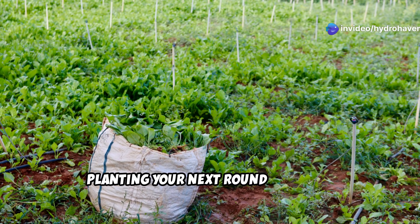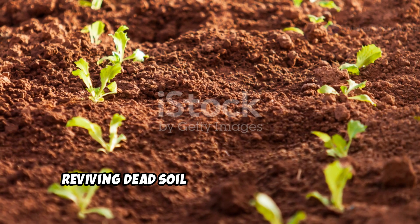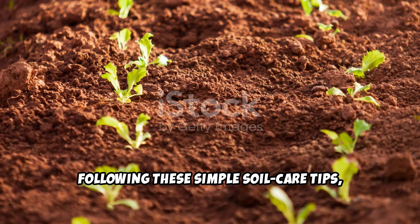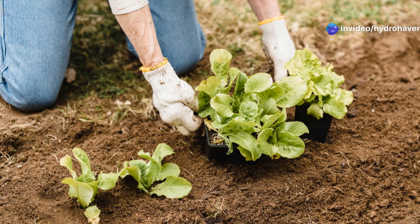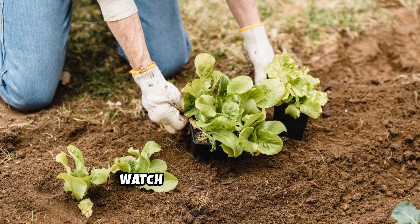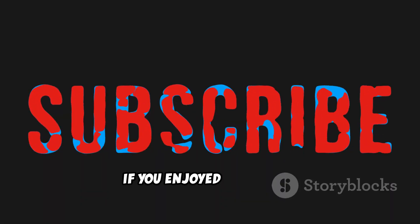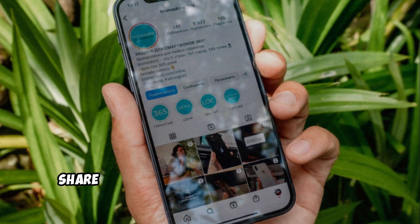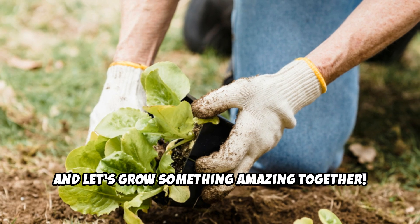Reviving dead soil is easier than you think. By growing the right vegetables and following these simple soil care tips, you'll transform tired, lifeless dirt into rich, fertile ground. Try these methods in your garden and watch your plants thrive. If you enjoyed this guide, be sure to subscribe to HydroHaven for more expert gardening tips. Share this with fellow gardeners who need to bring their soil back to life — and let's grow something amazing.